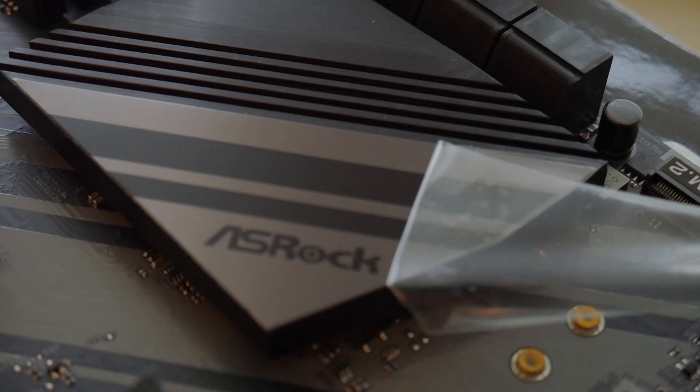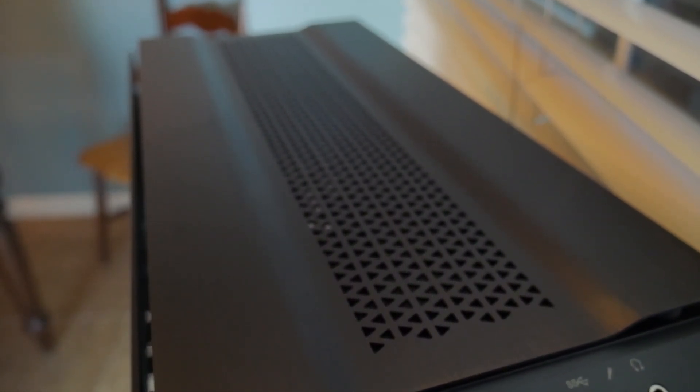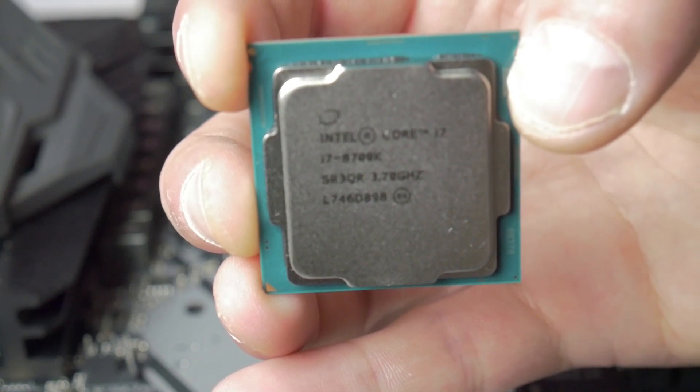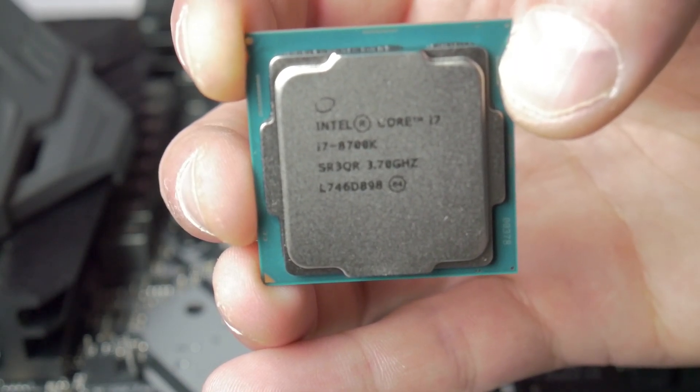We started by getting all the parts together — all of them will be in the description below. We have the ASRock Z370 Extreme 4 motherboard with 10 power phases, the Corsair Obsidian 500D case, and the Seasonic Focus power supply. At the heart of it is the 8700K with 32 gigs of G.Skill memory across four DIMMs, and a Titan X Pascal GPU. We're currently running AIDA64 to test the D-Lid and make sure everything looks good.